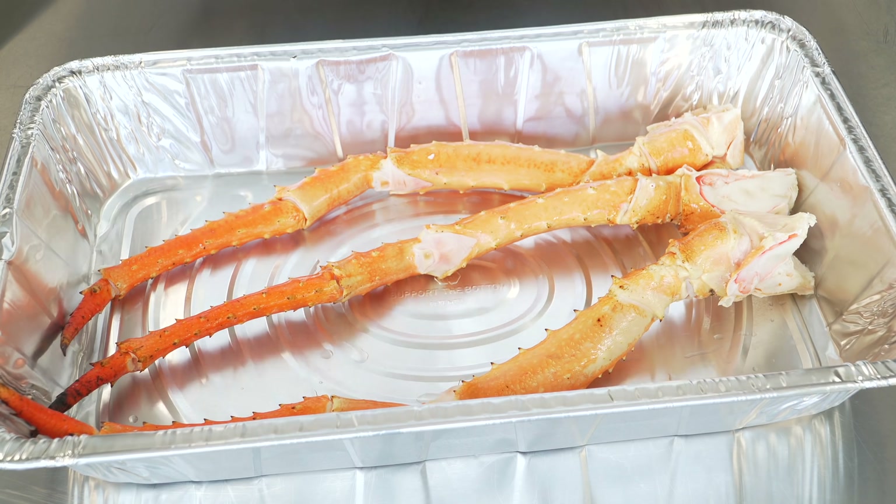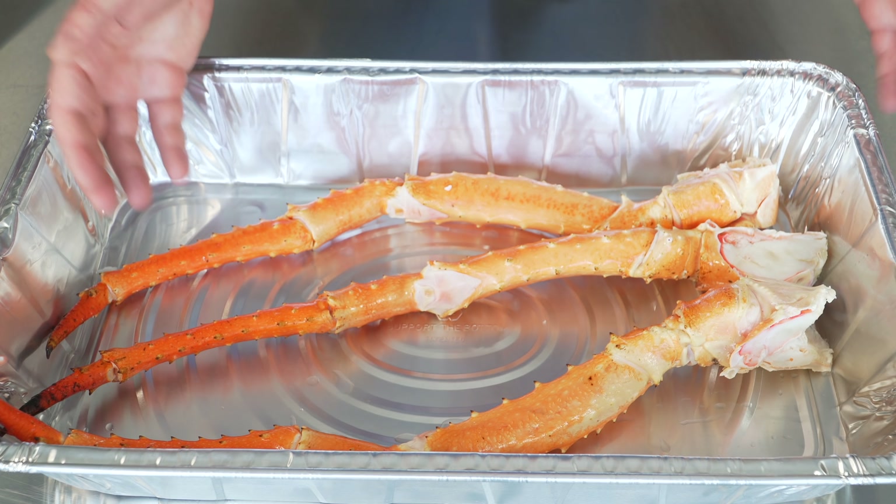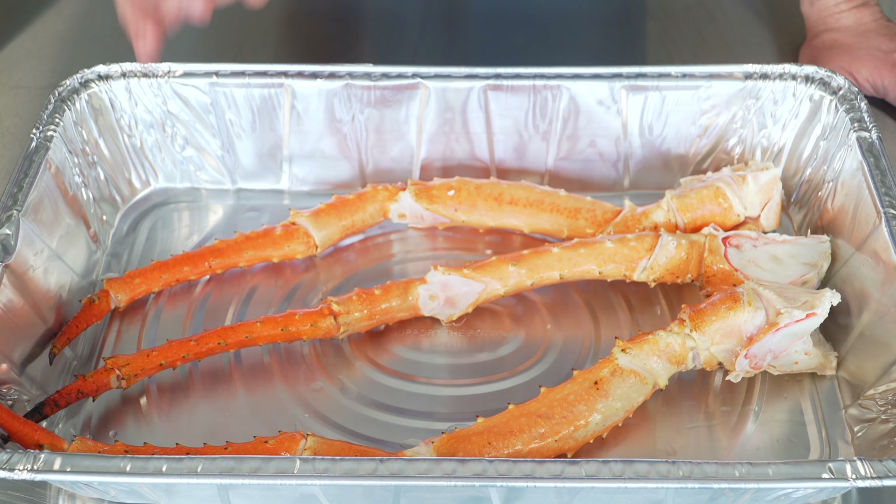King crab! A horrible invasive sea monster that we as a society have now deemed luxury food. It's all the weird stuff. They are fantastic and you could debate that they are even sweeter than lobster.